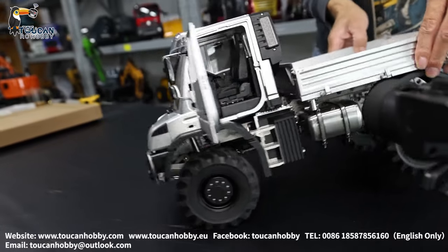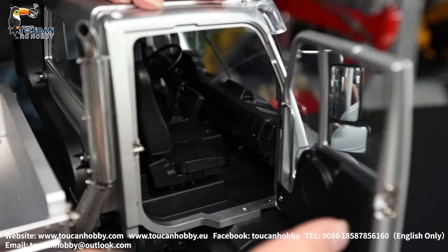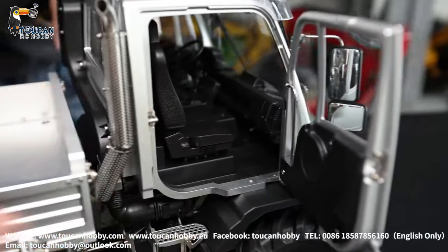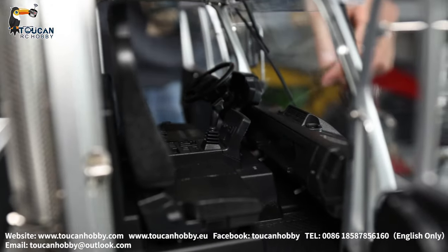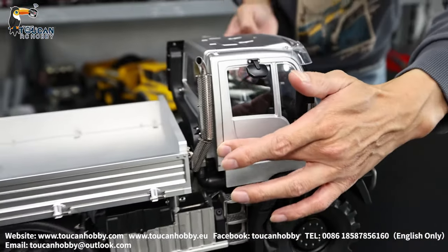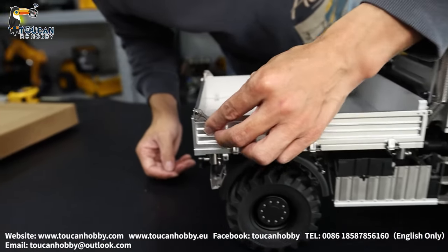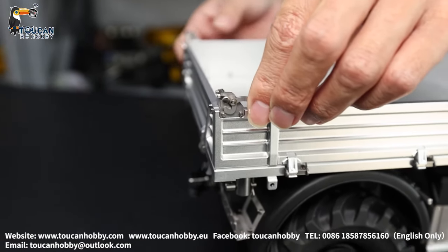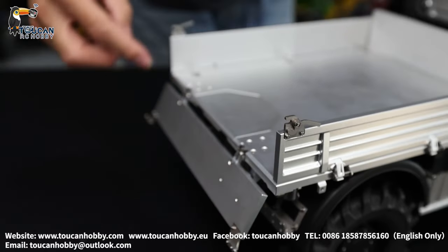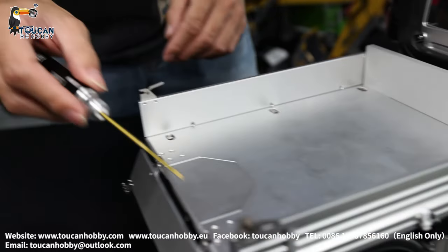Also this side door can be opened. Locking here. Inside seat decorations — they are plastic. And rear side door here — this door lifts up, unlock. Also left this side, unlock, open it. Inside we have all these for hooking with ropes to secure cargo.